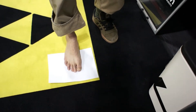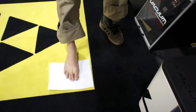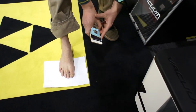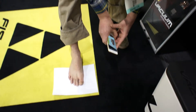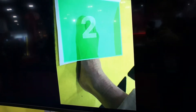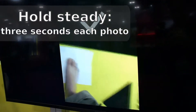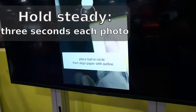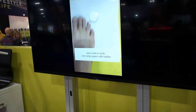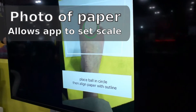The first angle we'll take will be with your foot half on the sheet of paper, half behind it. We'll go from the right angle by placing the ball, then re-navigate to get the ball into the circle, with the outline showcasing the entire piece of paper.